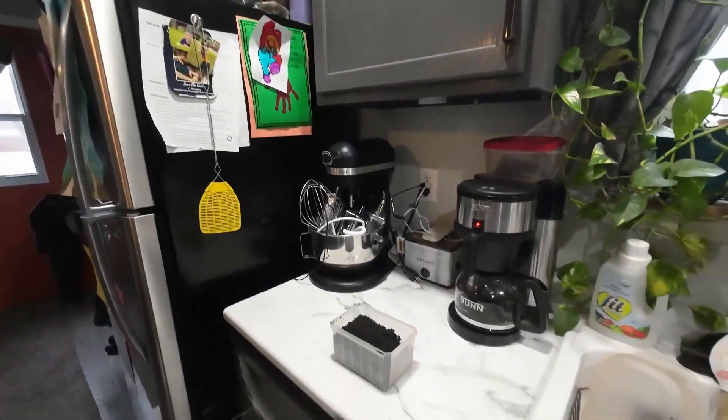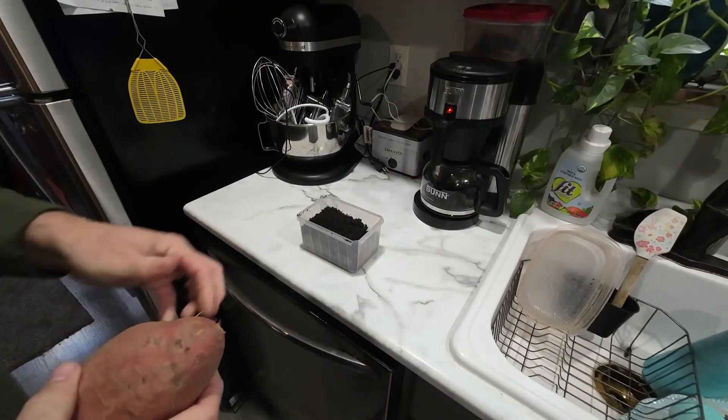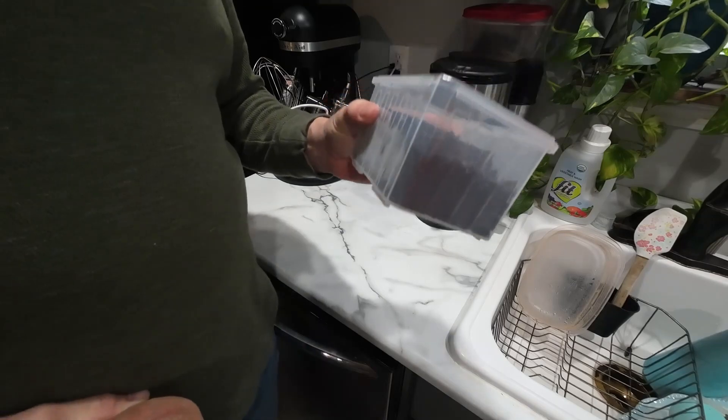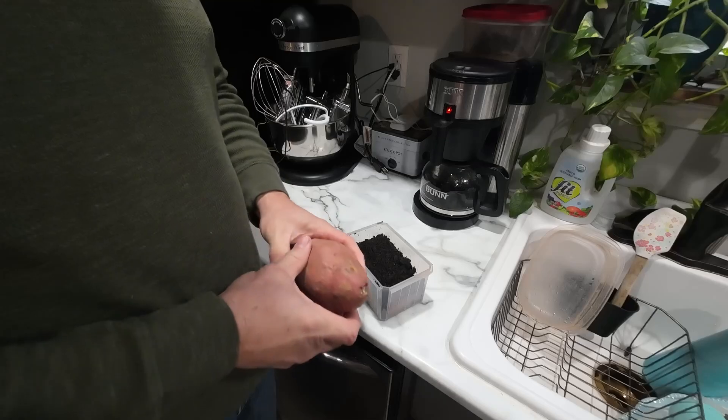The camera tripod is frozen! This is a container that screws came in, and that is some soilless potting mix.